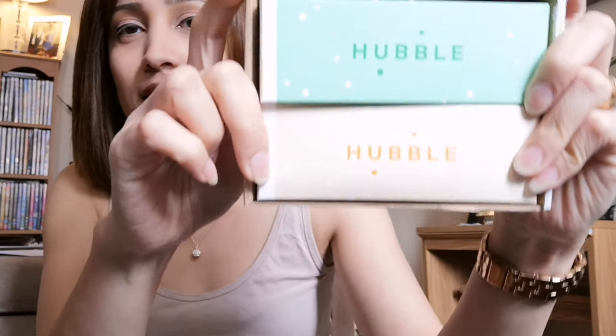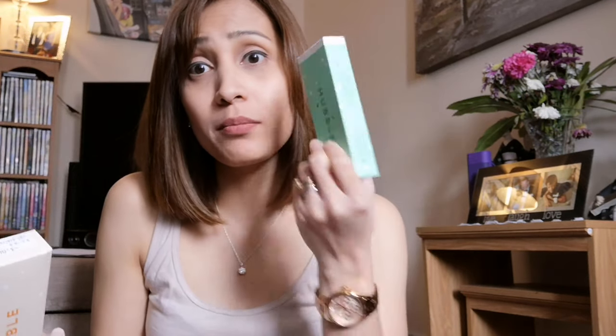Hello guys, welcome to my first ever video. I would like to make a review about the contact lenses called Humble. I actually bought it online and found it through social media. It's a really reasonable price — including the delivery it cost me about one pound. And I got two boxes because it's actually one box for one eye.